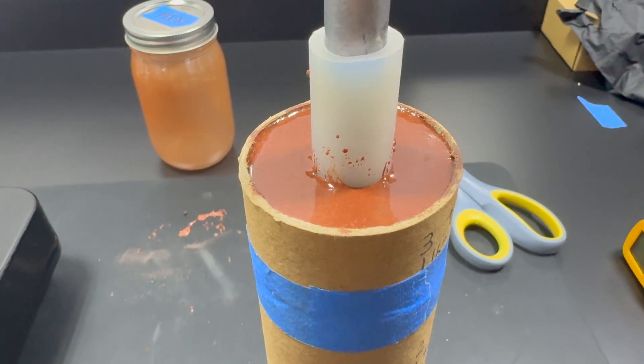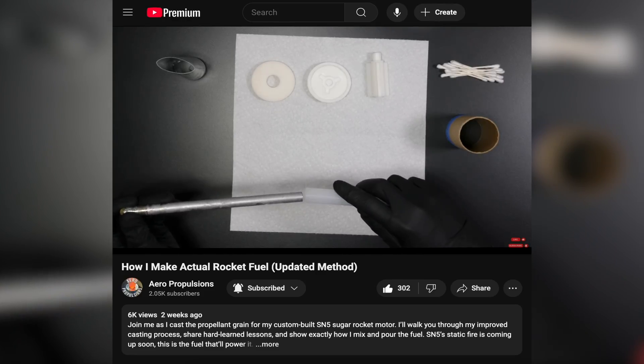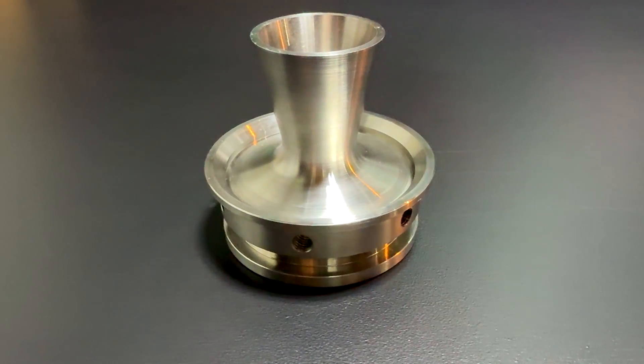Overall, SN2 was a big step forward. It helped me narrow in on my propellant formula — the same one I use for the rest of my motors — and really helped streamline my casting process. If you're interested in the propellant formula I use or how I cast the propellant, check out the video linked in the description below.